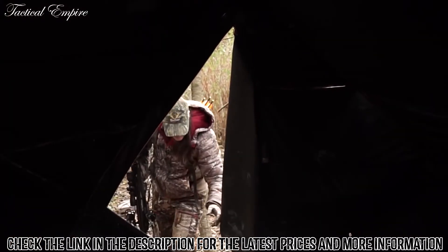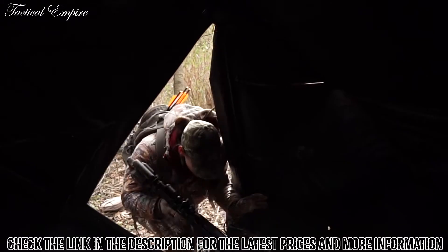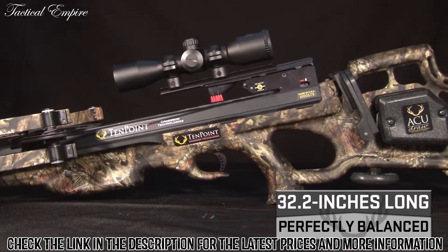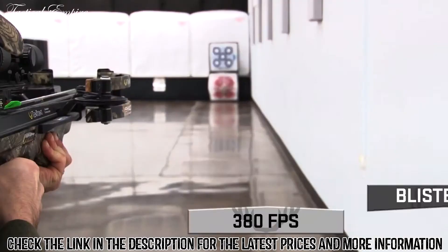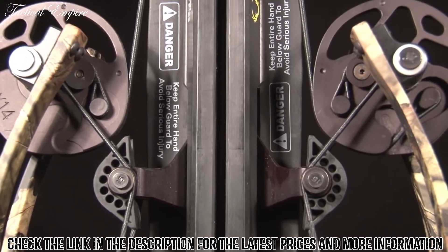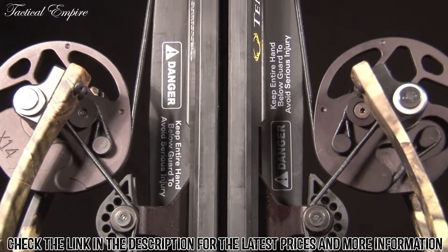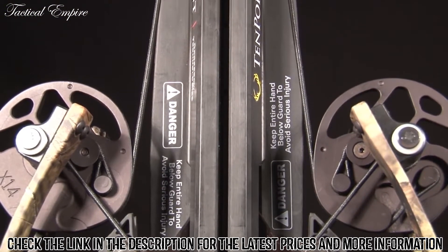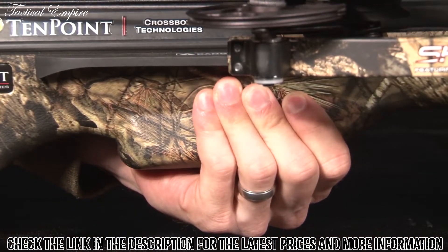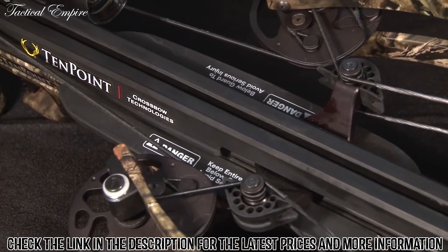The finished product is a crossbow unlike any other at its price point, coming in at seven pounds and measuring only 32.2 inches long and shooting up to a blistering 380 feet per second. Like all 10-point models, this crossbow is one of the safest on the market. Its dual-purpose rubber safety wings help keep the shooter's foregrip hand and fingers safely below the flight deck and reduce noise and vibration as well.